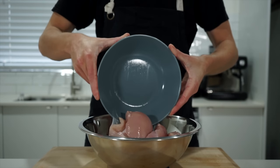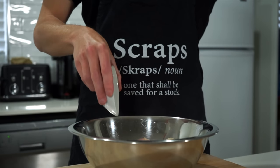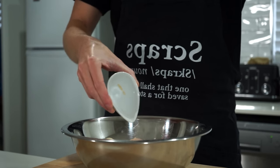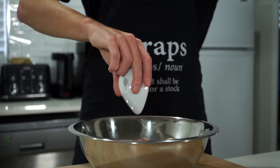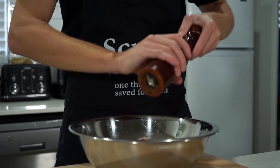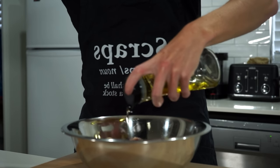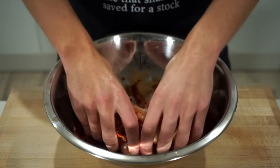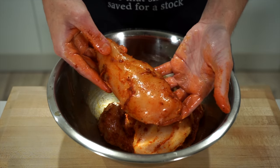Next, add 1 kilo or 2.2 pounds of chicken breast to a mixing bowl. Add 2 teaspoons or 5 grams of onion powder, 2 teaspoons or 5 grams of garlic powder, 2 teaspoons or 5 grams of smoked paprika for smoky peppery notes and a nice color, sea salt flakes to taste, cracked black pepper — 10 cracks worth — and 2 teaspoons or 10 milliliters of olive oil. Get your clean hands in and massage until everything is evenly coated and well combined.